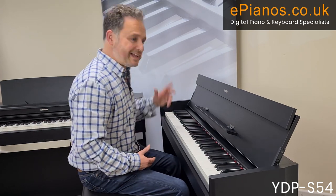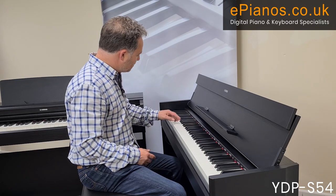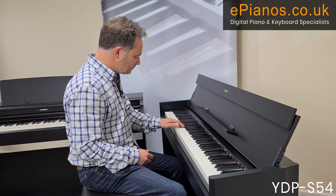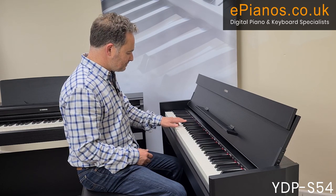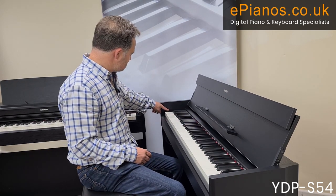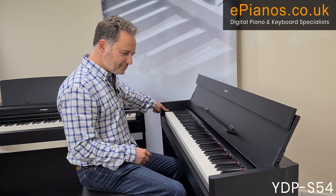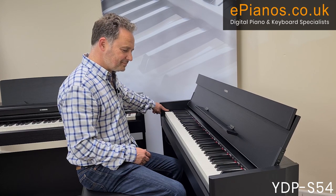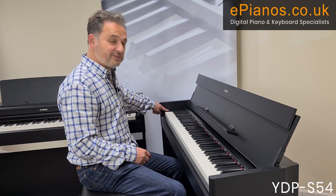Now I'm going to record the second part — my left hand. Let's play it back and then hear both tracks together to see what it sounds like. Let's wait for it to save — and here we go. Not too shabby! The idea is you can play parts together and listen back.